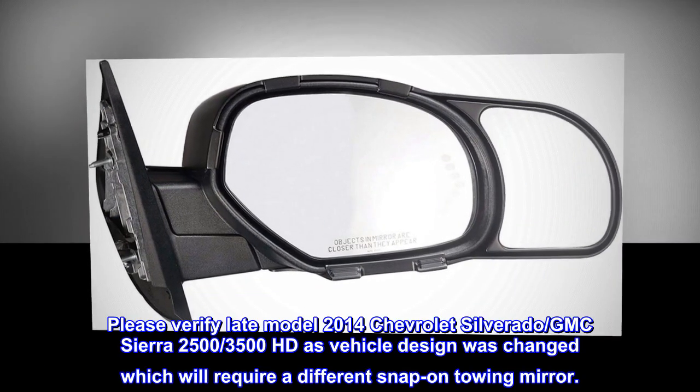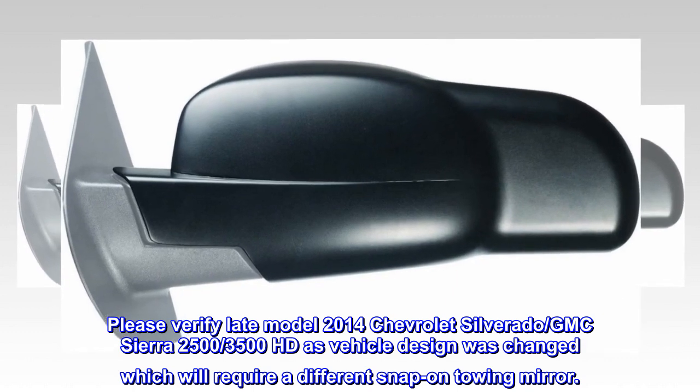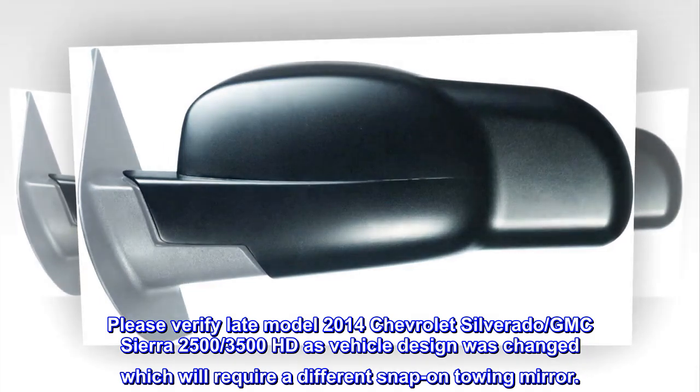Please verify late model 2014 Chevrolet Silverado and GMC Sierra 2500-3500 HD, as the vehicle design was changed which will require a different snap-on towing mirror.